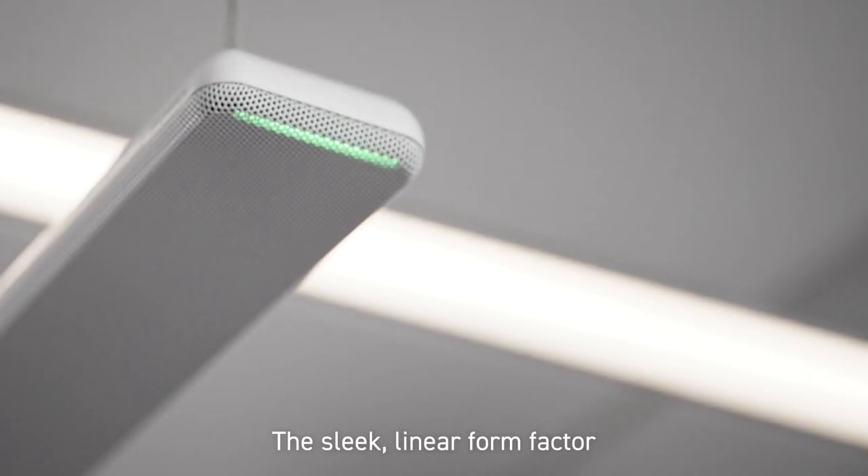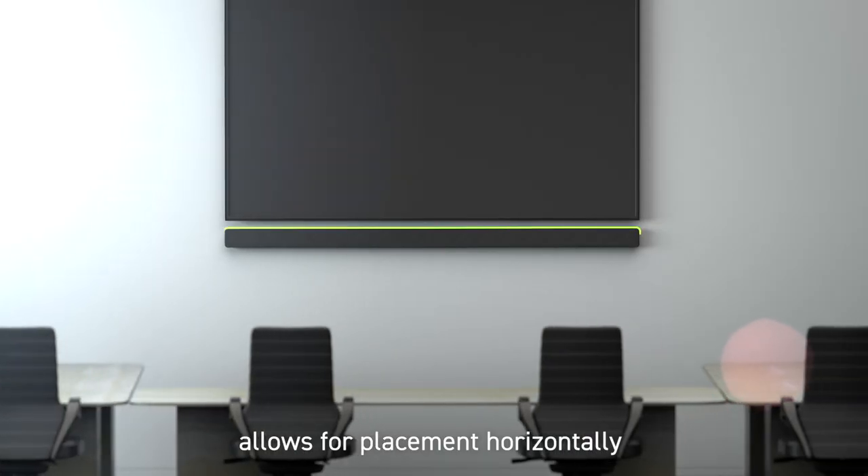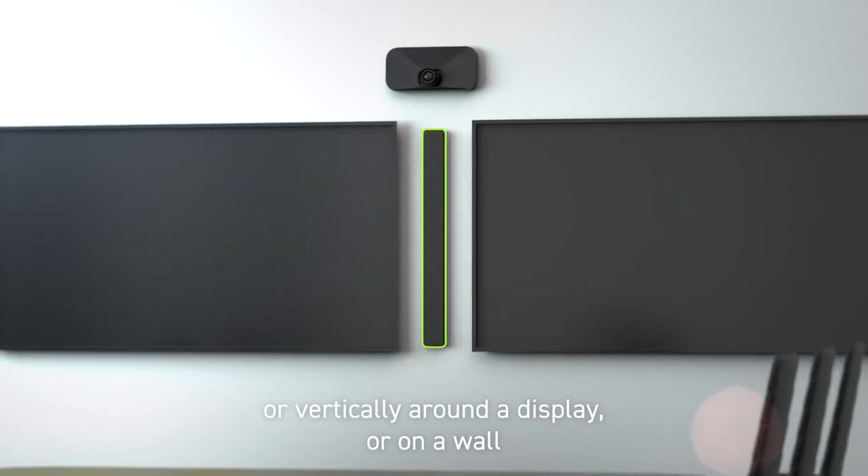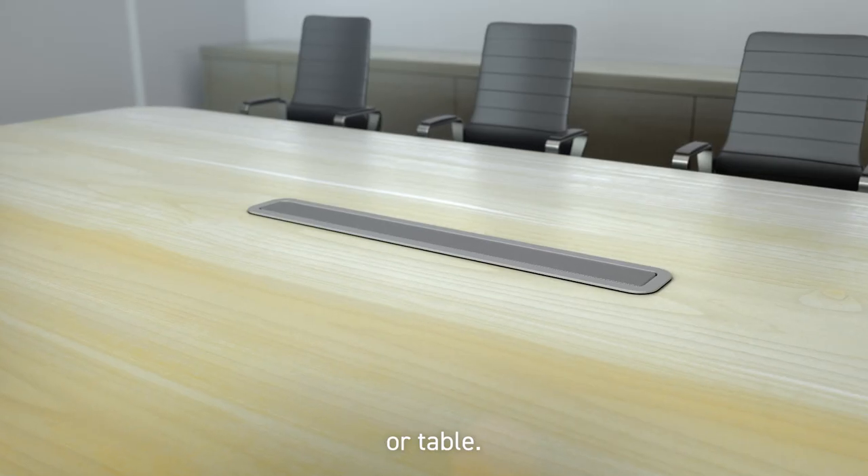The sleek linear form factor allows for placement horizontally or vertically around a display, or on a wall, ceiling, or table.